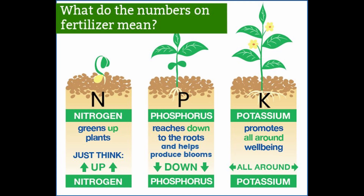NPK — what does NPK stand for? Nitrogen, Phosphorus, and Potassium. Too much nitrogen will make a huge plant with not much produce on it.